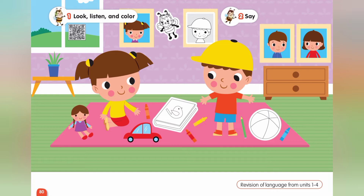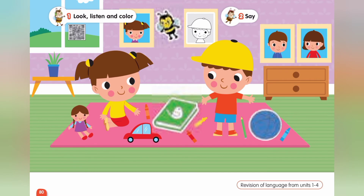Three. Bzzz. Where's my ball? It's blue. Here it is. Four. This is my brother. Here it is.